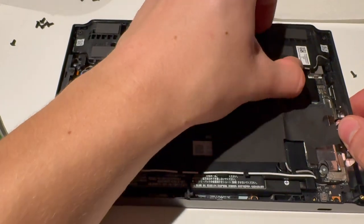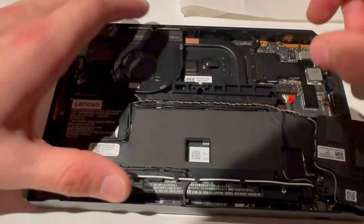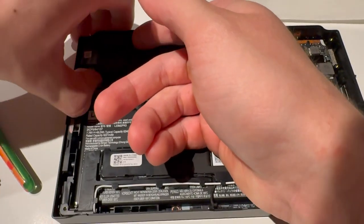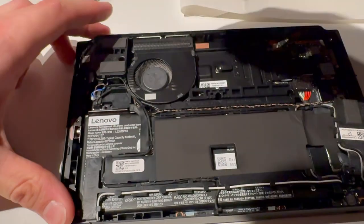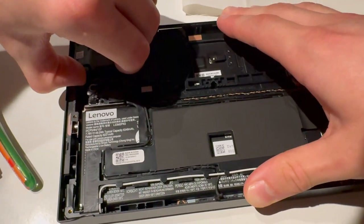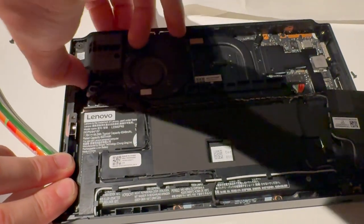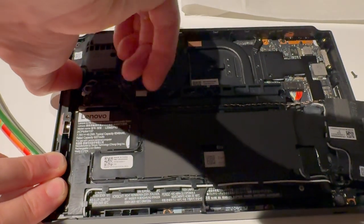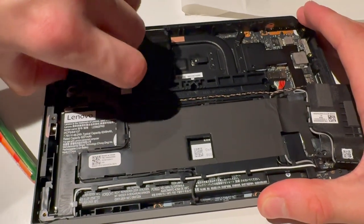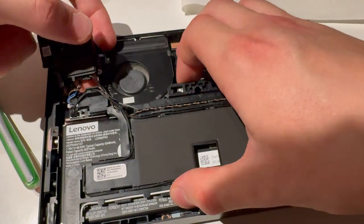You do need to lift this entire part up, so move that up. Remove the other side of the speaker and be careful — make sure you have everything disconnected or you might damage something. It's hard to lift from here. You know what, I changed my mind: you should use a pry tool. I got it off but at what cost. I'm not going to disconnect any of these cables because it's not needed.